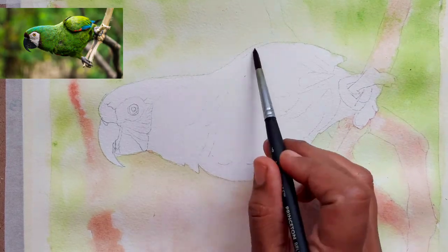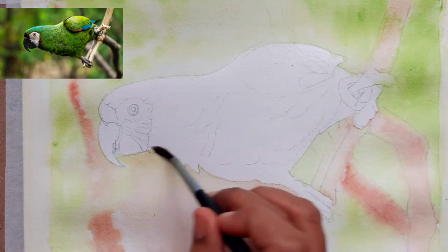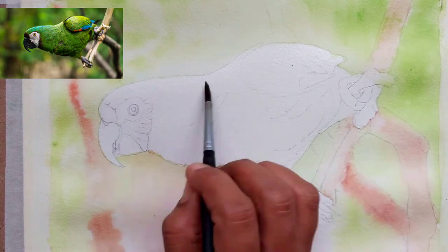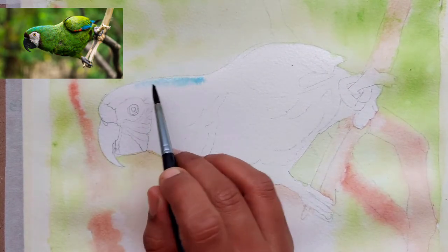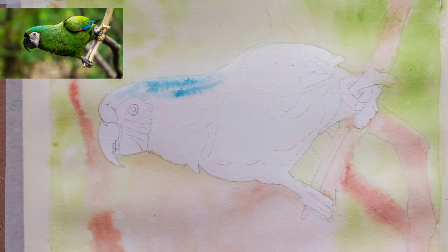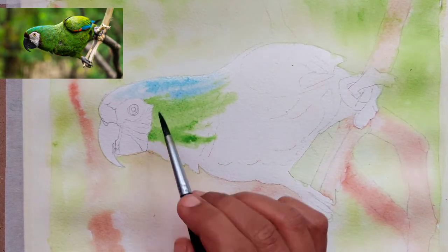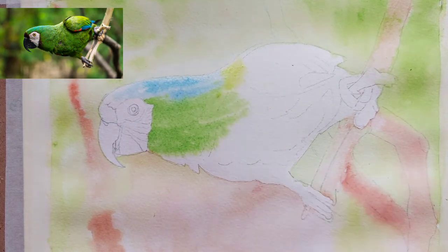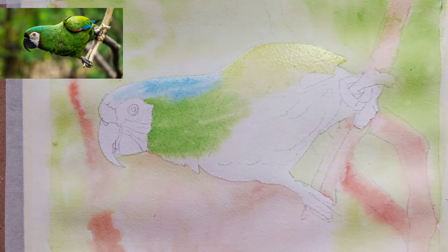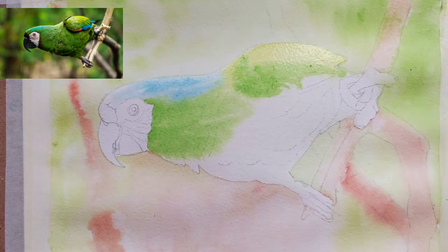Once it has completely dried, I am putting water on the parrot's body. I have wetted the whole body except the face and the beak — we will do that later. Once this is done, I am putting some cerulean blue on top, a very light wash only in that area because we want to show the light coming from the top. I have also mixed some sap green with yellow and painted the top portion of the wing.